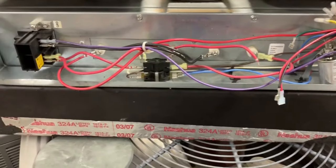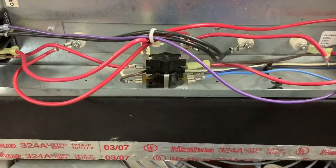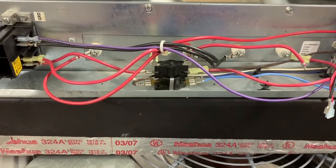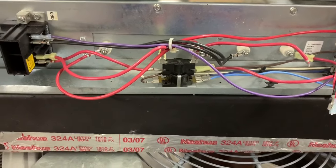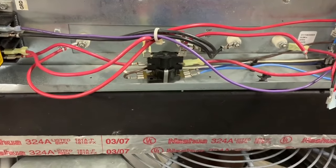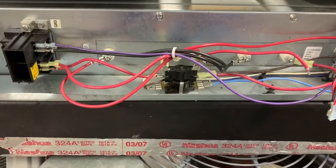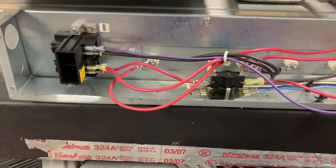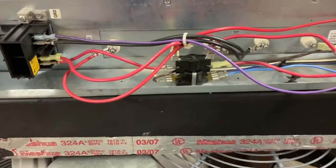Welcome back, bringing you another troubleshooting video. Today we're going to focus on electric heat sequencers. I had somebody message me asking about what they do, a little help for home troubleshooting. If you're doing this at home, DIY stuff, make sure you're always disconnecting the power before you work with any of these sequencers. Electric air handlers are 240 volts and that can really hurt you, so call a professional if you're worried, or if you want to tackle it yourself, turn the power off first.